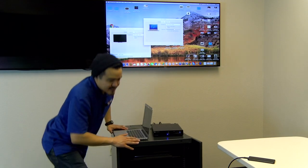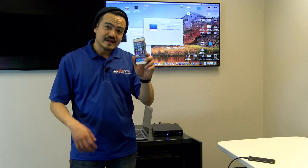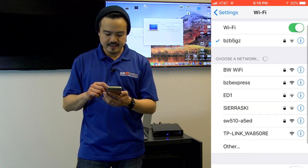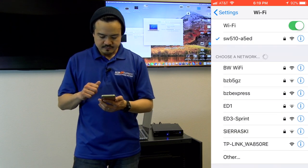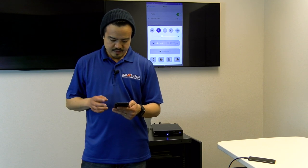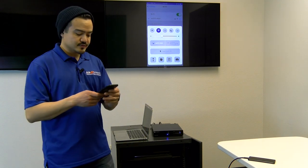For another example, say somebody wants to join the party with their iPhone. All you need is your handy-dandy iPhone. Go to your Wi-Fi settings, select the appropriate access point, and once you're connected — boom — now you have your iPhone mirroring onto the main display, and you can share documents from your phone.